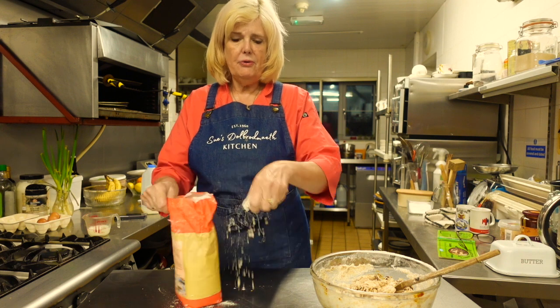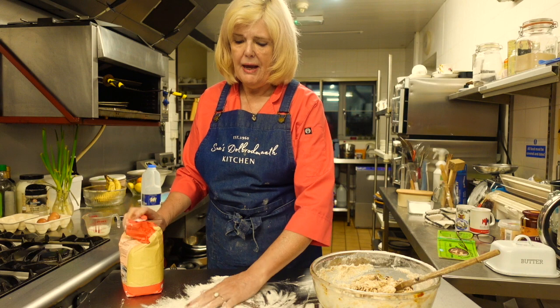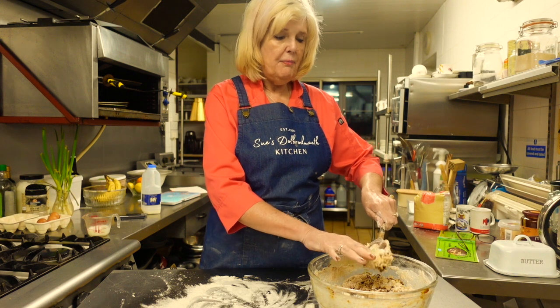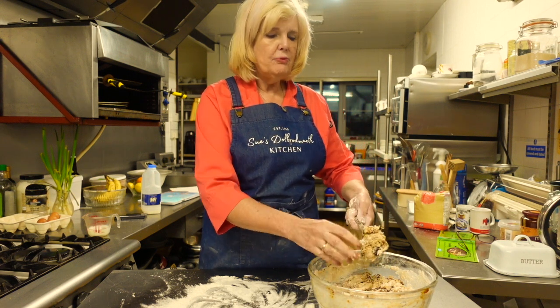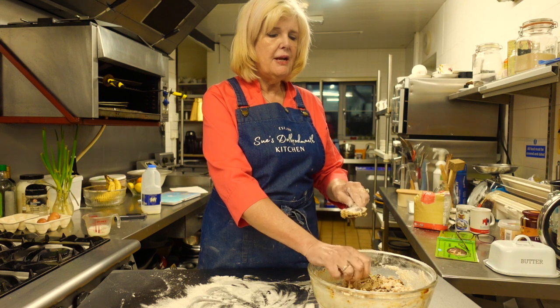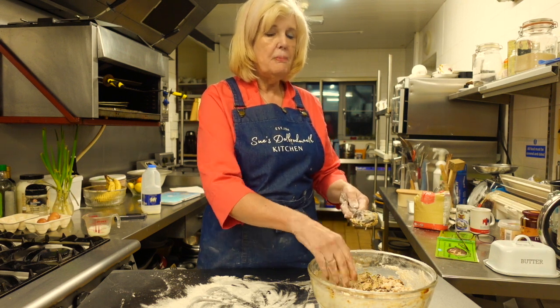I just went and got some flour for the worktop because we need to knead the dough now. We're going to knead it, then leave it to prove for an hour in the bowl. Then we'll make it into rounds - I think it says about 16. Then put them all on a baking sheet, let them prove again until they rise, then put them in the oven - just like making bread.